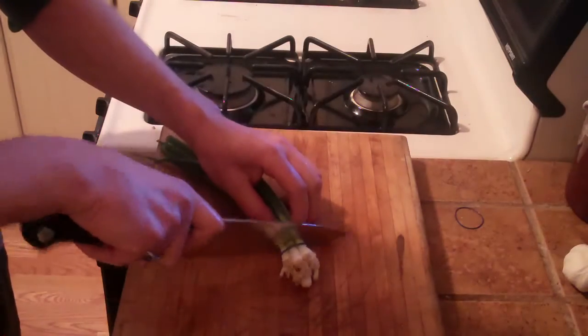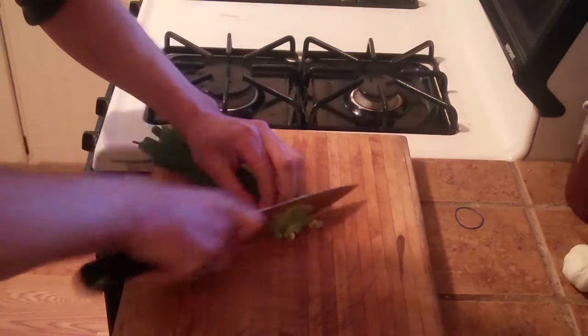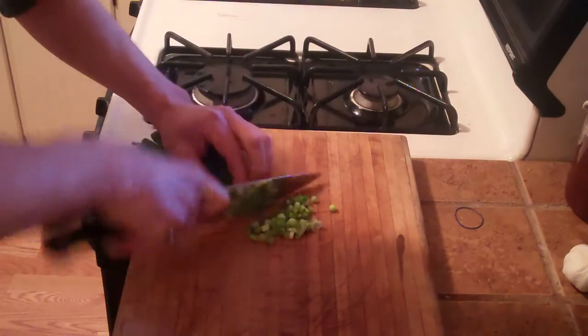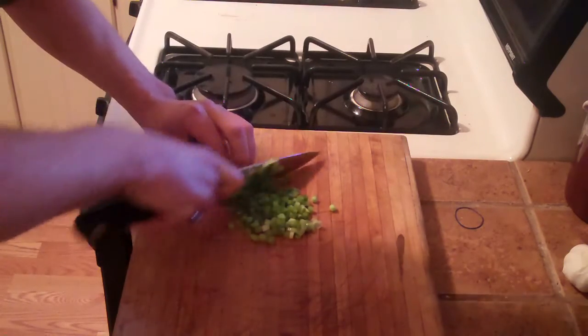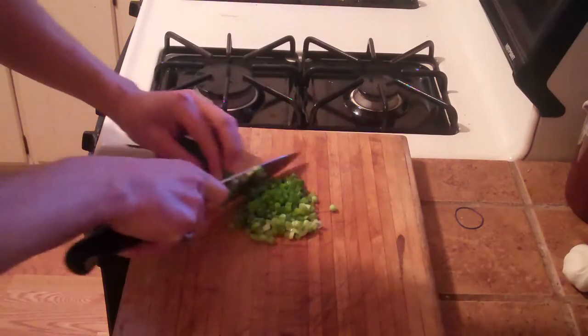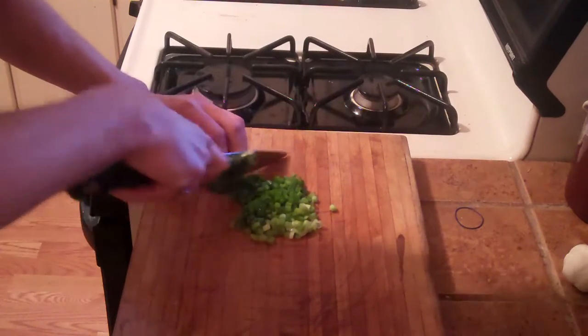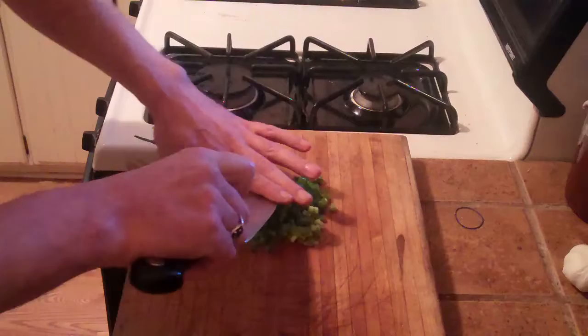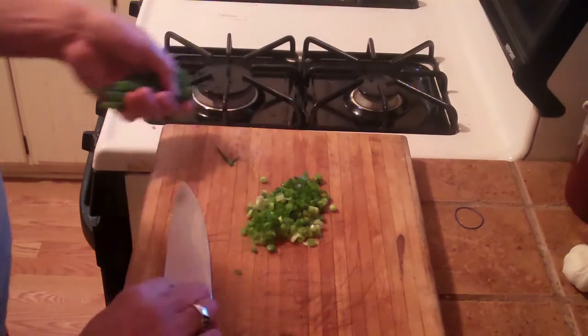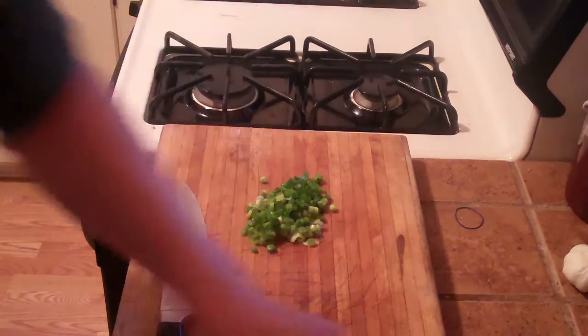Next we're going to need a quarter cup of chopped green onions, so I'm going to slice those off. That's roughly a quarter cup — a little more or a little less depending on your liking. It doesn't really matter.